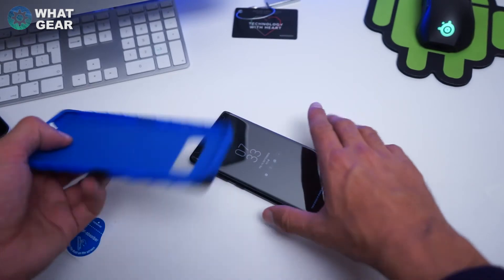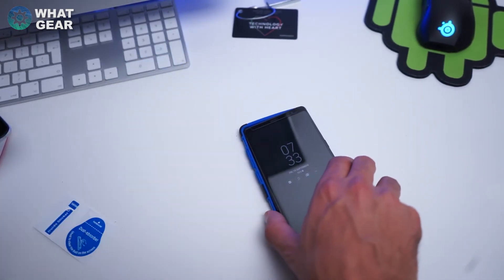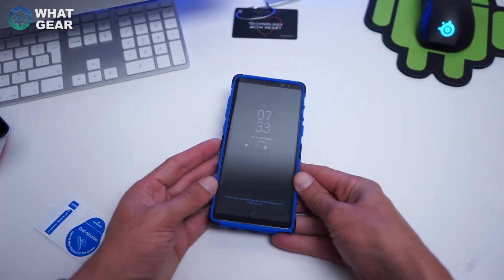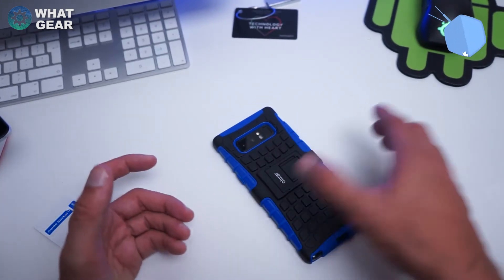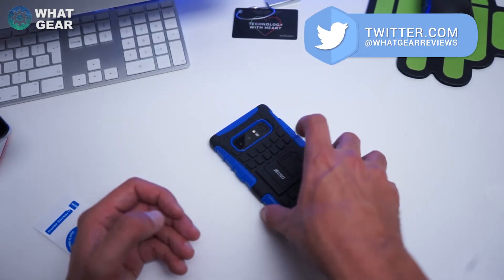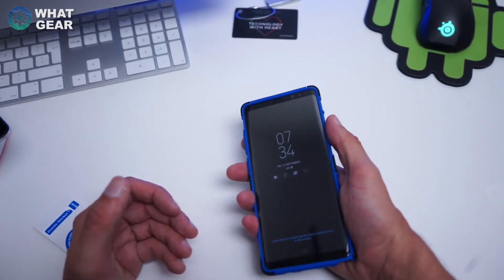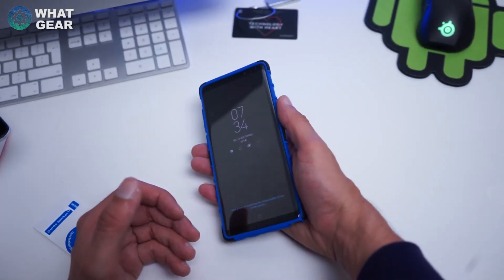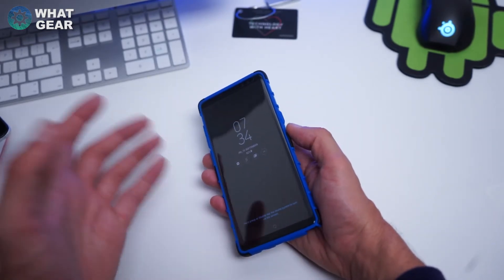Here's the Elixir Classic Armadillo case. It fits in really nicely — this thing is super protected. Even if you drop it face down it doesn't really touch the screen on the table. There's a little kickstand on the back, and it's really grippy so you're not going to drop it. It does enlarge the phone a fair bit, which is probably why I'm not going to use this one — so I'll probably give it away.